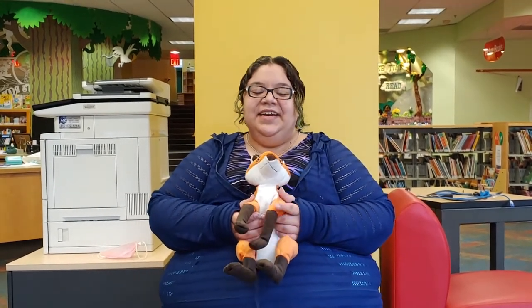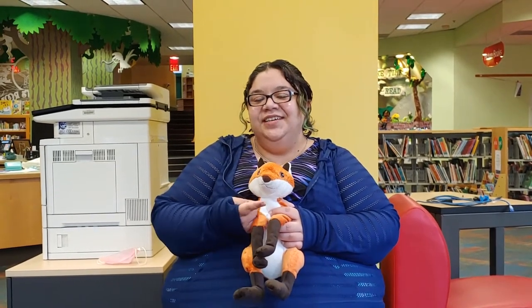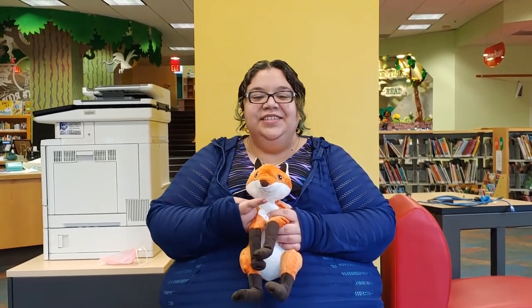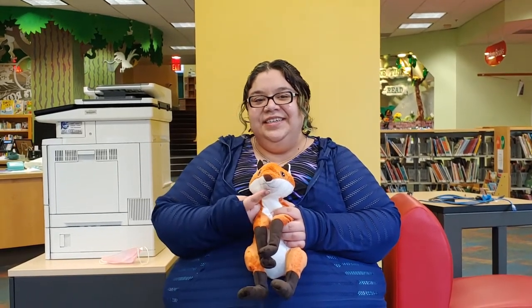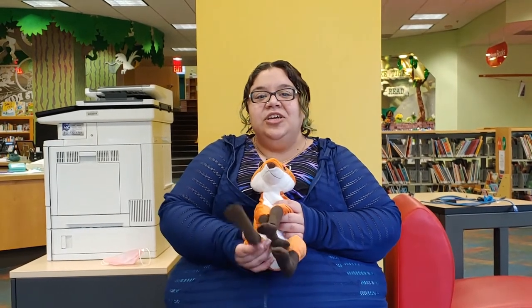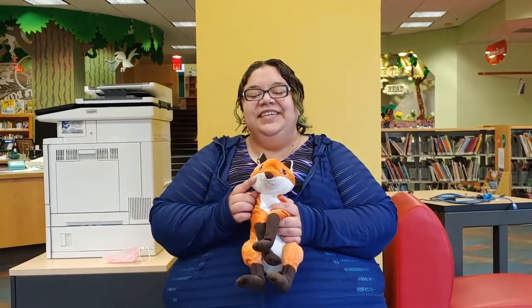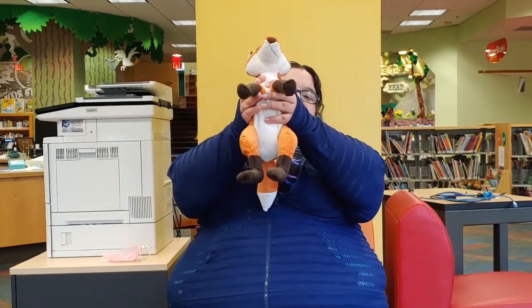So let's get started. Cheek, chin, cheek, chin, cheek, chin, nose. Cheek, chin, cheek, chin, cheek, chin, toes. Cheek, chin, cheek, chin, up baby goes!